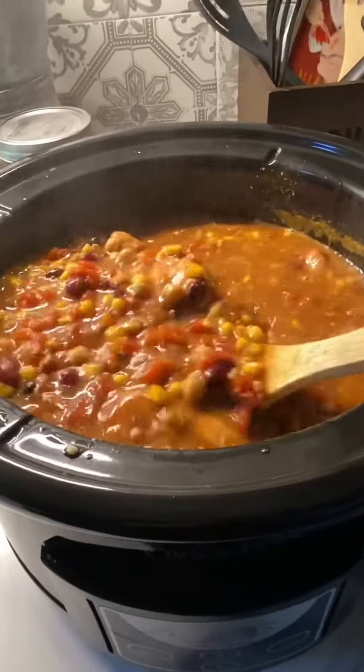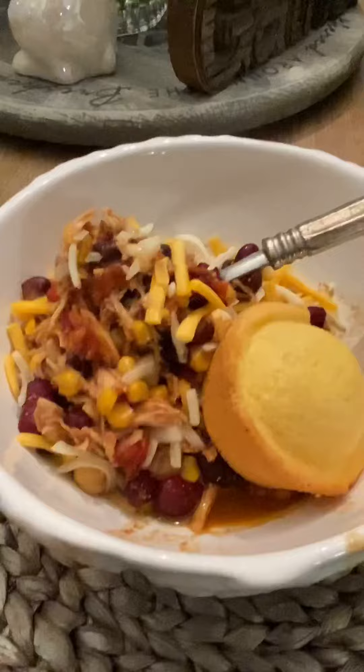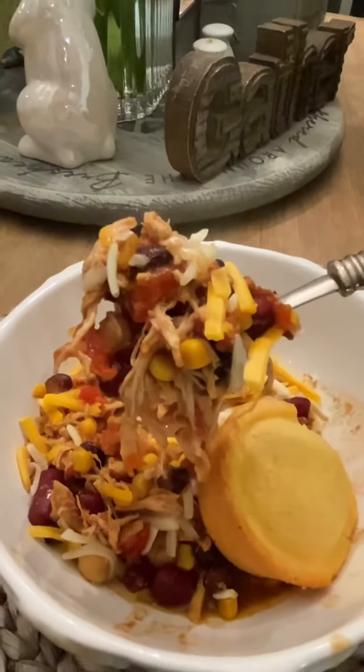Enjoy it on a bed of lettuce, on a bed of kale, or in a soft taco. It's easy and simple. Aloha!